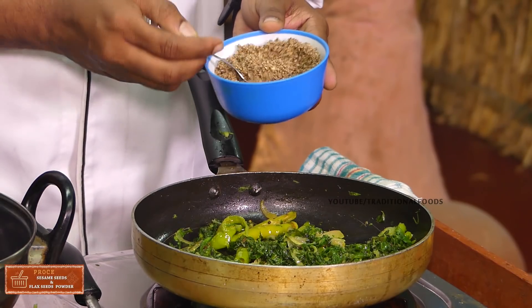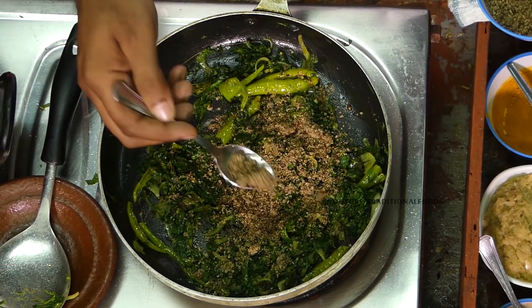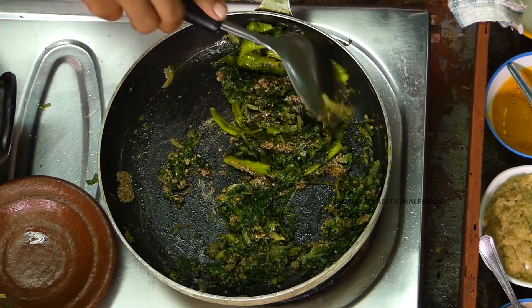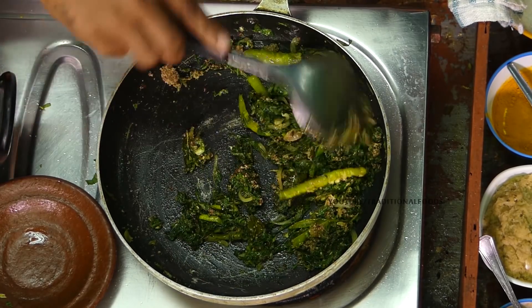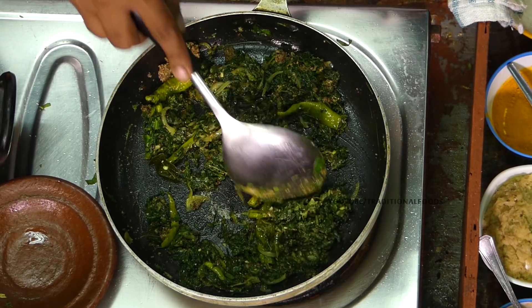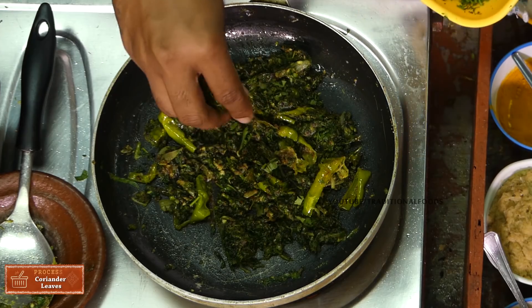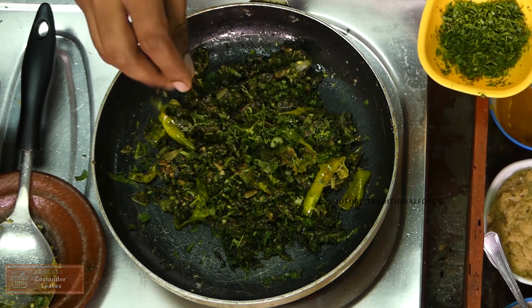Put a spoon — about half a spoon. It has a good taste. We will add a little taste.